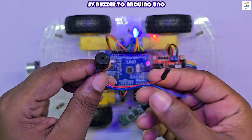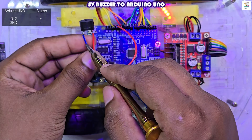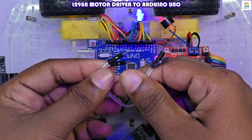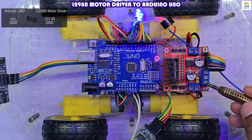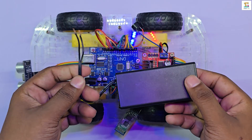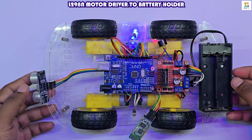For this build, I am using a passive buzzer. I soldered 2 wires to it. Connect the positive wire to pin 12 on the Arduino board and the negative wire to GND. Next, connect the VIN pin of the Arduino to the 12V IN of the L298N motor driver. Also, connect the Arduino's GND pins to the motor driver's GND. From the battery holder, connect the positive wire to the motor driver's 12V IN and the negative wire to GND.